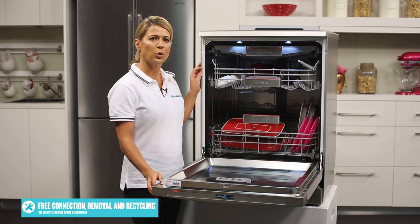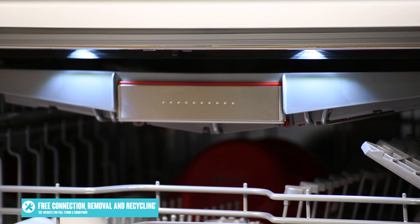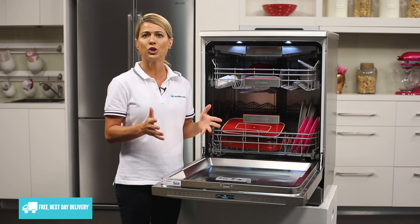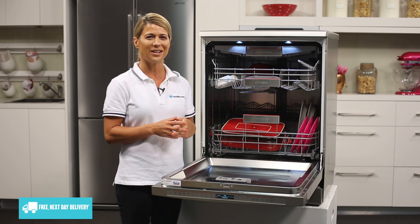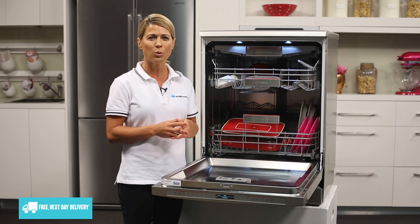Taking a look inside the dishwasher, a standout feature is the LED lighting that lights up the whole dishwasher, as opposed to most dishwashers that are quite dark. From the advanced filter system to the dosage assist detergent system, which ensures tablets are dissolved evenly instead of lodging between dishes or not dissolving completely, providing incredible wash results.